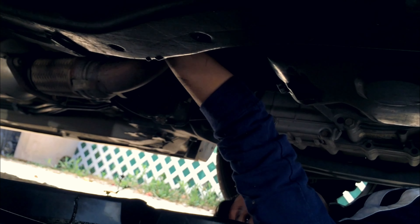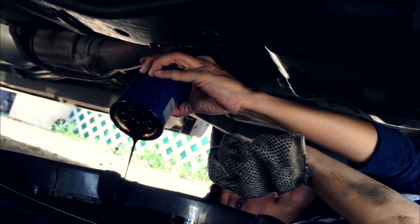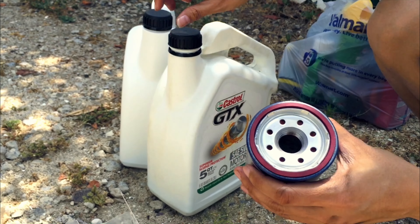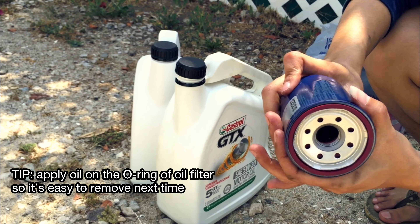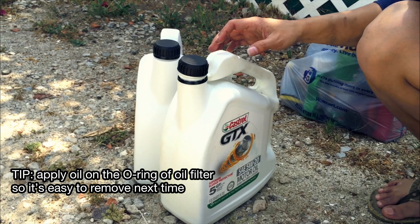There you go — do you have the new one? I'm not gonna put it on yet. So put oil right here on the gasket ring — the reason you put oil here is so it's easy to remove the oil filter next time you need to change it. Just some cheap little tricks! Crawling back under there.